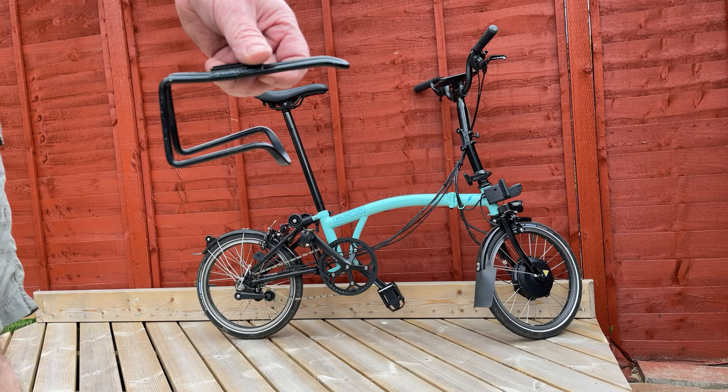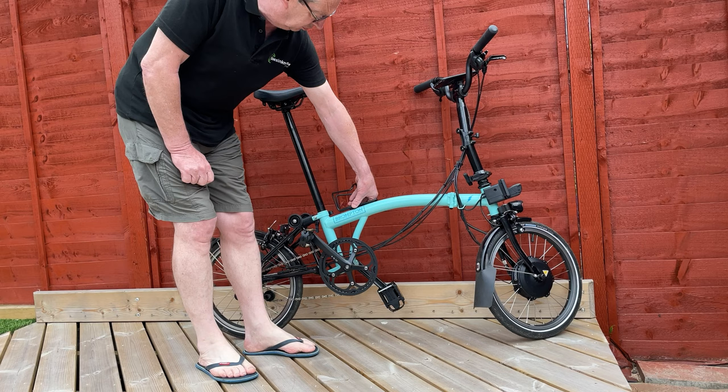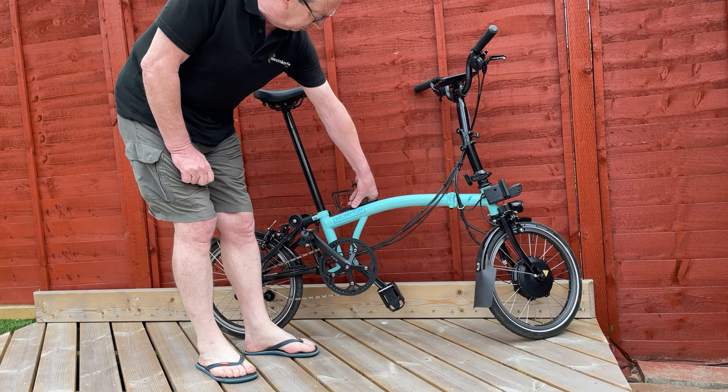But the bigger issue is less how you mount it — it's where you mount it. You've got very few limited positions on the Brompton because you want to retain the fold. You can go on top of the main frame tube here or here, although one point I didn't know is you've got to be ahead of the nose of the saddle when it's stowed, otherwise you won't be able to fold the bike properly.